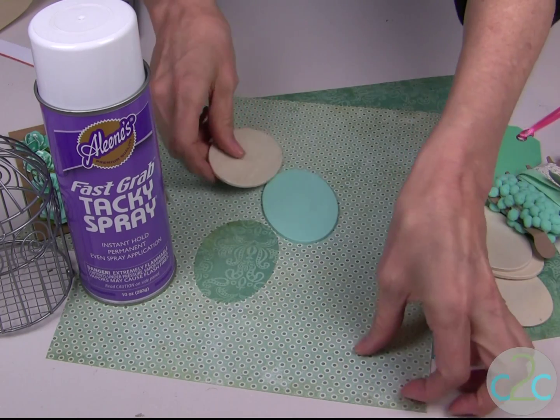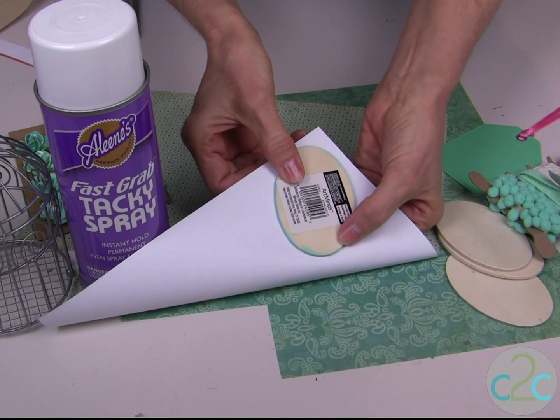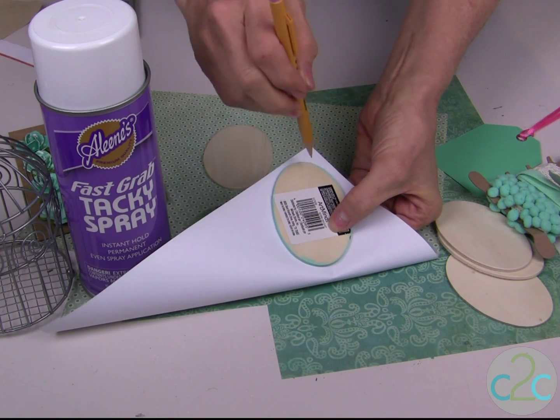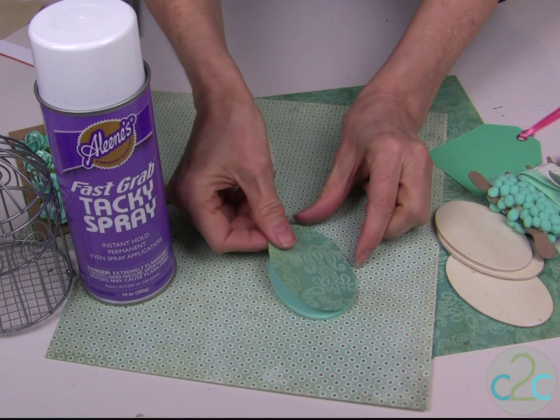You will then place the egg face down onto the back of your scrapbook paper and just trace around to get a pattern line for cutting, and you just cut out the scrapbook paper.